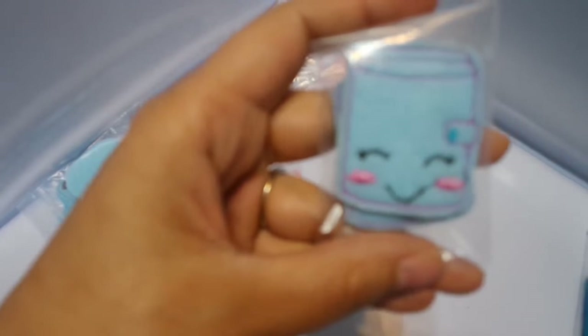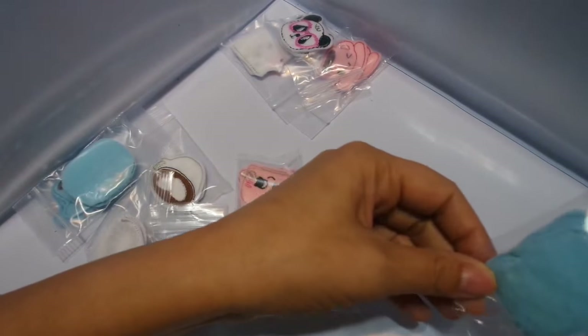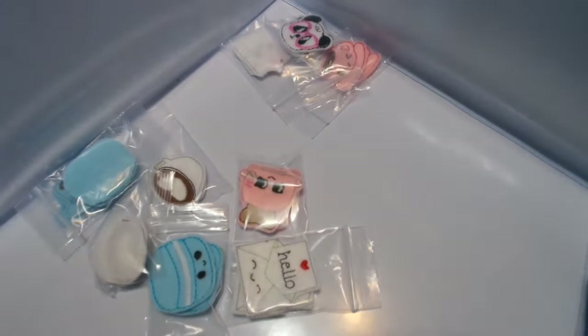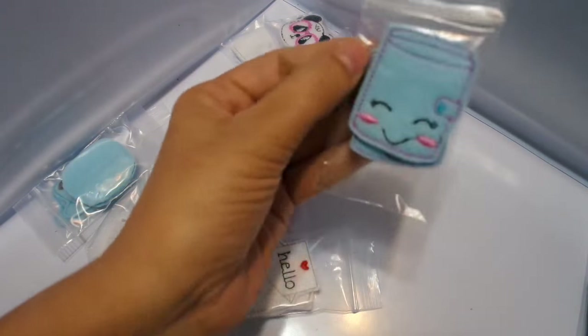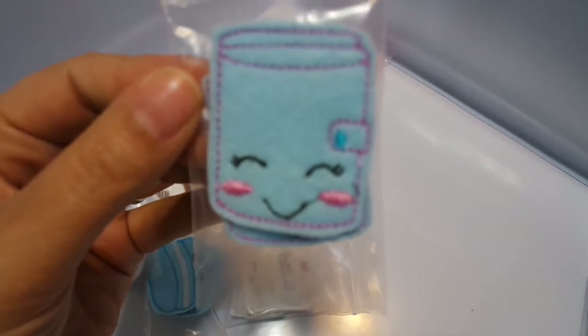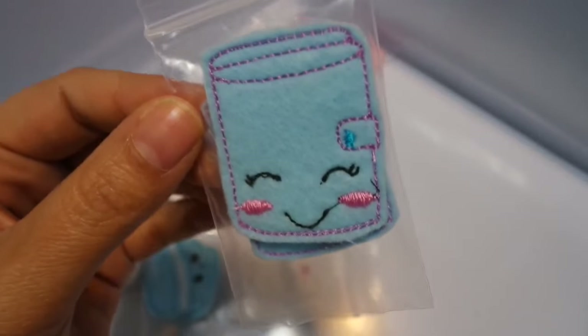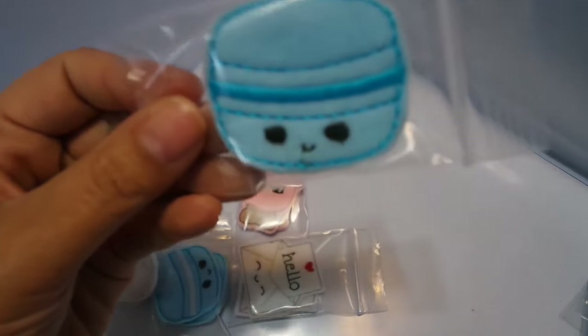Here is the blue planner. What you can do with these is make paper clips with them — you can just attach some felt on the back and make your own paper clips, or there's so many different ways you can use them. Definitely paper clips, or just use them as a little embellishment or on a card. I just left it up to you. These are the blue.